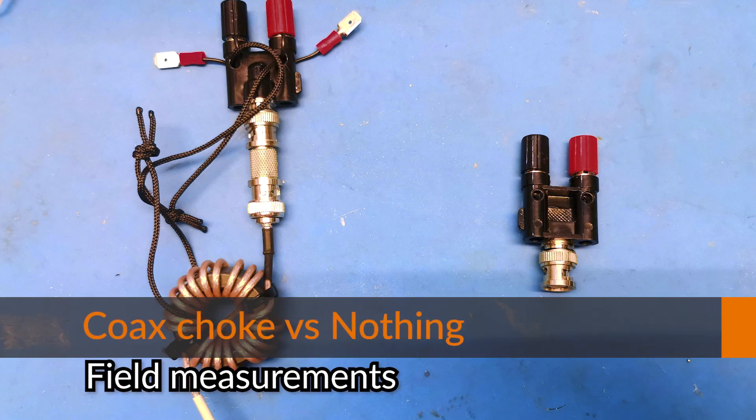Hello guys, Crazyjekov here, another field measurements video. This time it's about the coax choke versus nothing.